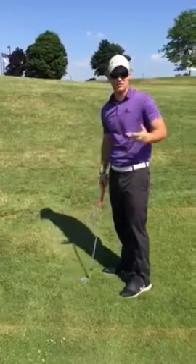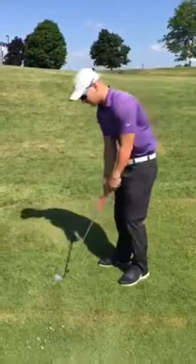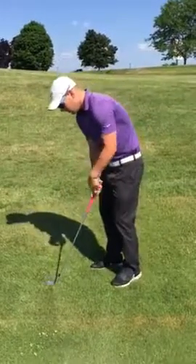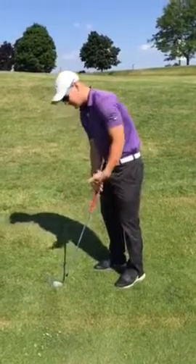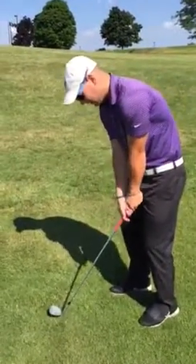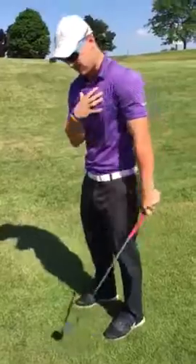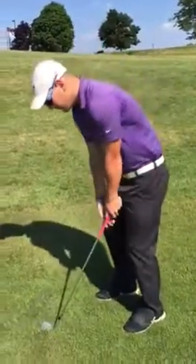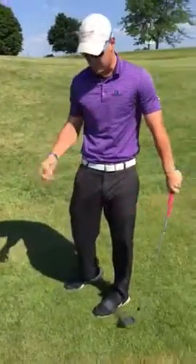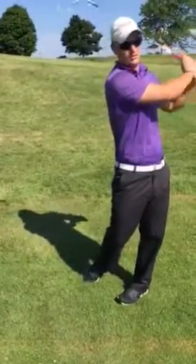To do that, you need to give the club a little bit of loft. Also, unlike chipping, with pitching you might need to break your wrist because it acts as a mini swing. Key things to remember: ball in the middle of your stance, hands even with the ball, and your lower body and upper body stay very quiet and still. Then you take the club back, and when your hands get about to the hip, that's when you break your wrists, and then you come back down through like a regular swing.